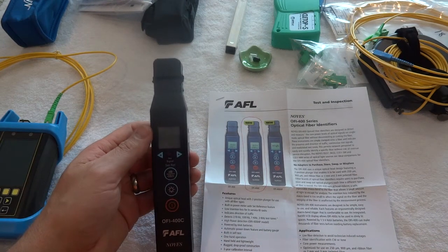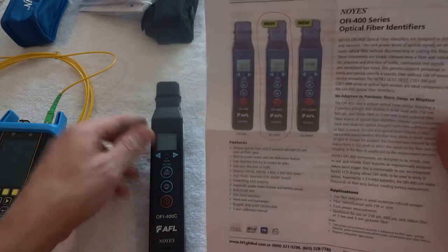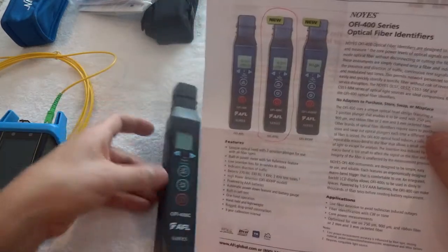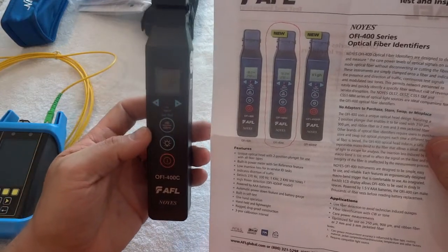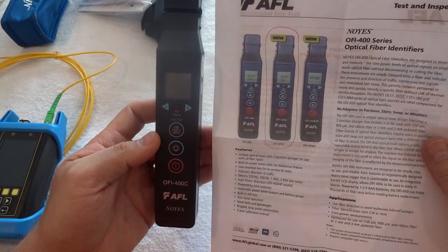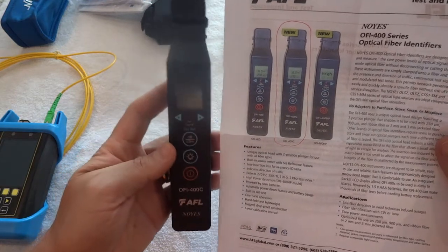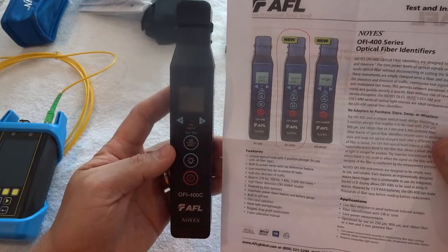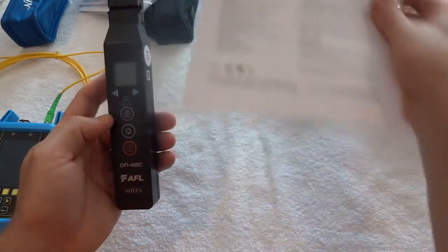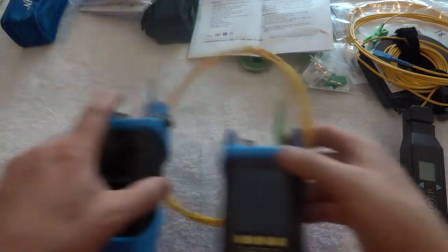This is how to use an AFL OFI 400C test inspector. I call it a direction tester, but it's a fiber optic use tester. You can test for activity on a line, get a direction, and test if the line is actually carrying any traffic as well. That's what this is, and now I'm going to show how to use it.